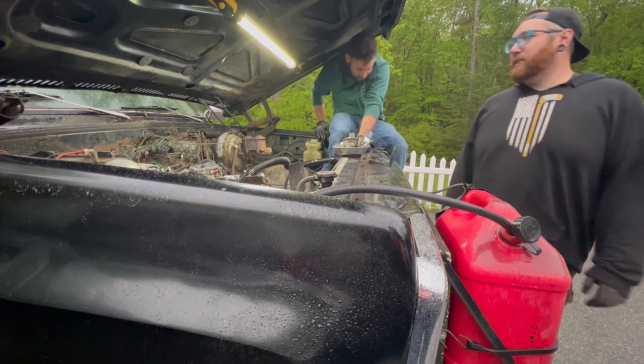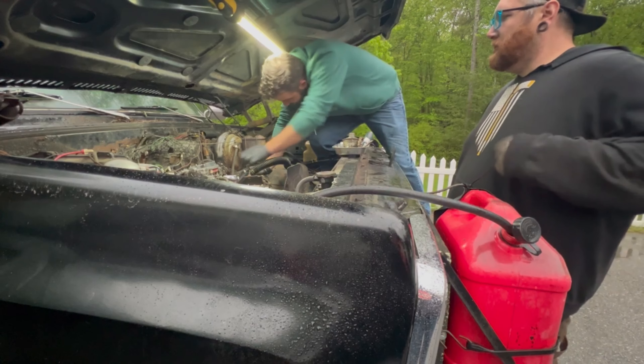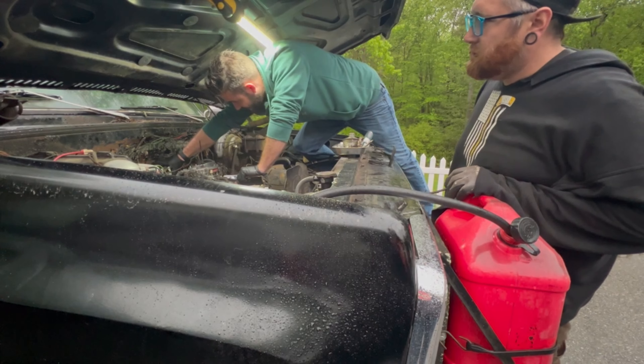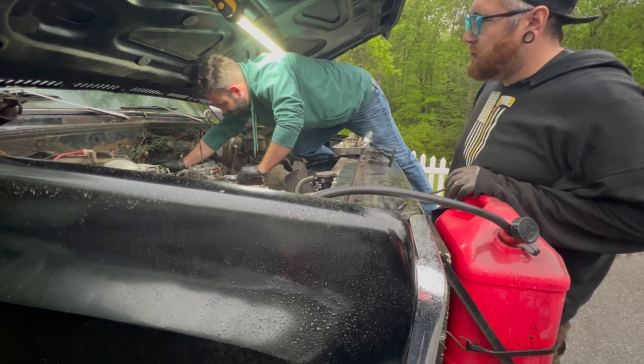It's running and the coolant's moving so the water pump works. The water pump definitely works. Oh, it doesn't want to move now. Weird. There we go.